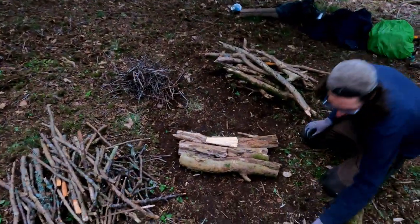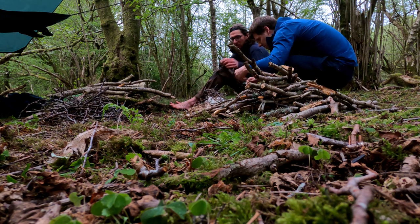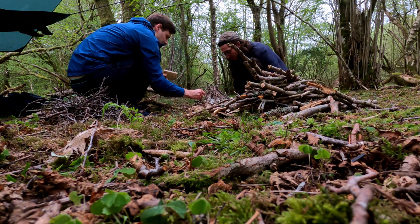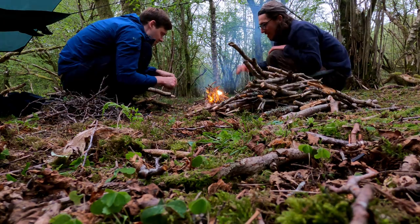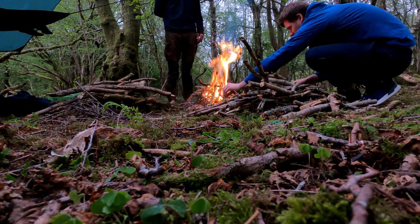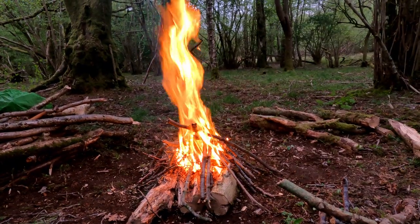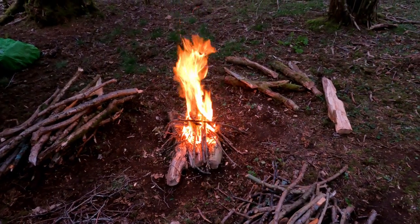Now we're building the base of the fire with some big wood. I lit some balled-up toilet paper in a loose arrangement, and the kindling above soon caught fire. After adding a few small sticks we had a decent fire going. Beautiful — let's get cozy.